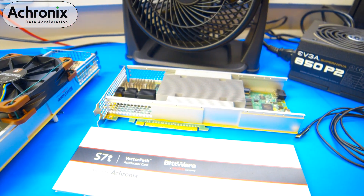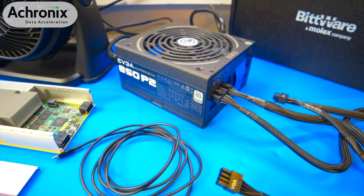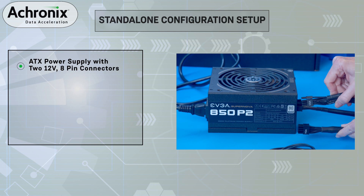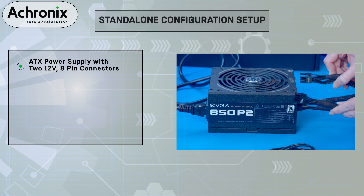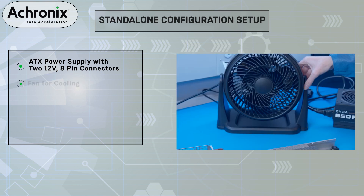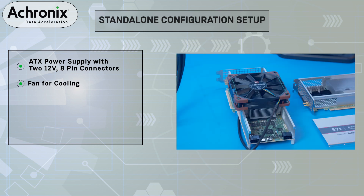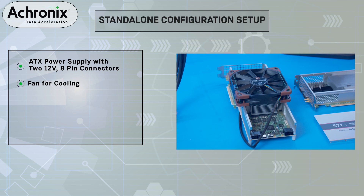But first, you will need to provide a few additional components to get started. For the stand-alone setup, you'll need an ATX power supply. In our bench, we use an ATX power supply with two 12-volt, 8-pin power connectors. You will also need to ensure there is enough air flow across the board. We have removed the board cover and are using a fan to force air across the device's heat sink.